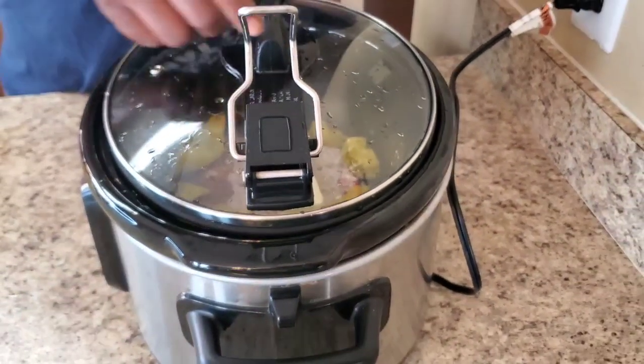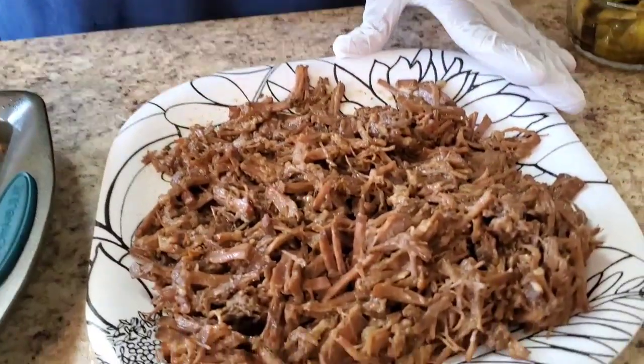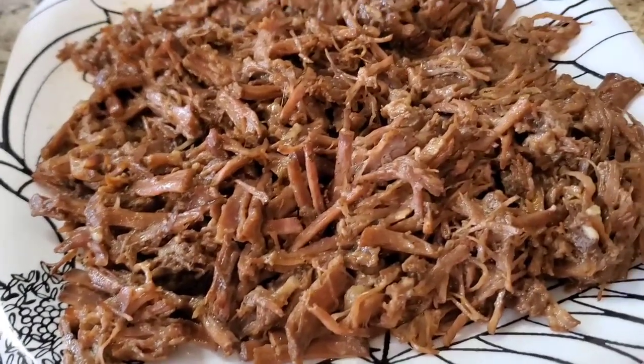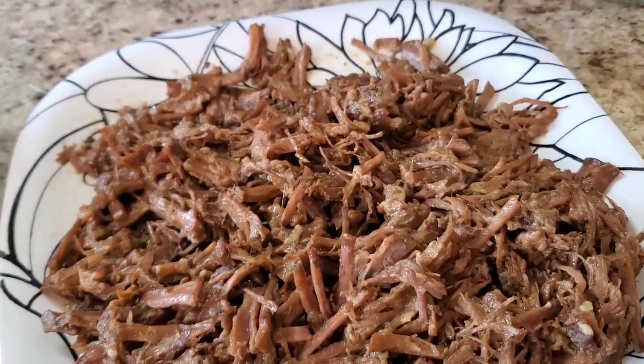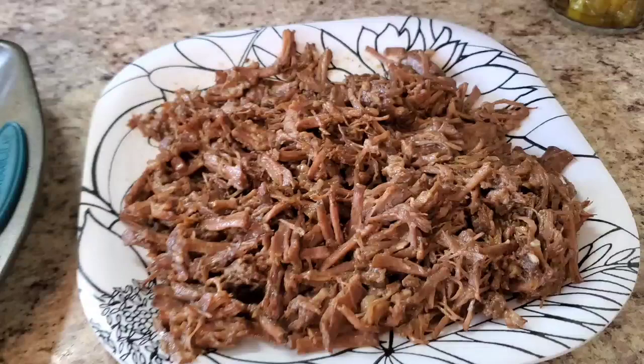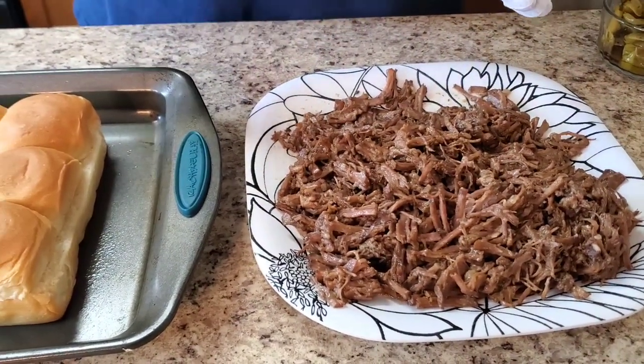Hey y'all, I'm back and I'm finished cooking this Mississippi pot roast in the crock pot! Here it is right here. Now this one is small, but when you get your roast make sure you get like three to four pounds, okay? I'm gonna put the recipe in the description, but this one is small so just play like it's about three to four pounds.